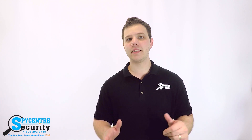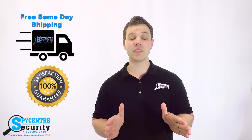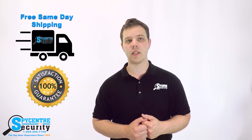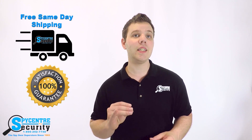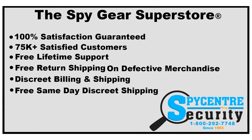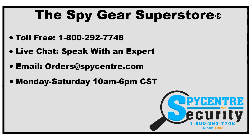Part of what makes Spy Center truly the Spy Gear Superstore and sets us apart from other spy stores is the fact that we offer a 100% satisfaction guarantee. We've also been in business for over 20 years and have served tens of thousands of customers. Our support staff will ensure that you find the perfect product to fit your needs. We offer free ground shipping, discreet billing, free lifetime technical support, and we are also open on Saturdays. If you have any questions, please do not hesitate to reach out to us — you can find us online via live chat or by telephone at 1-800-292-7748.